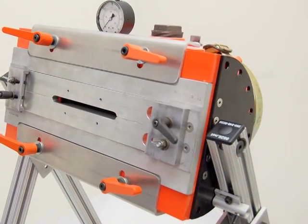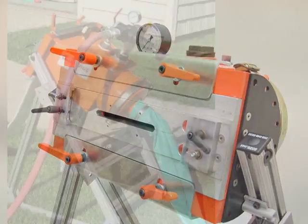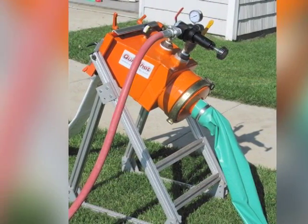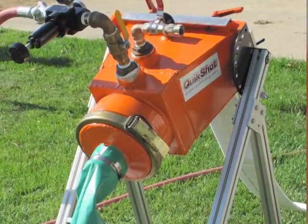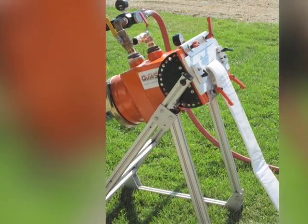Two patented components of the QuickShot minimize the volume of air or water to invert the material. The QuickShot can use either air or water, or a combination of both, to invert the tube into the pipe. This feature gives the installer the option of choosing which method is best for each job.